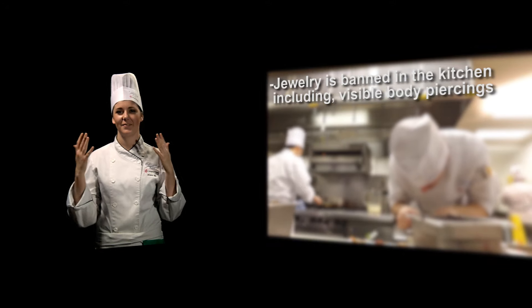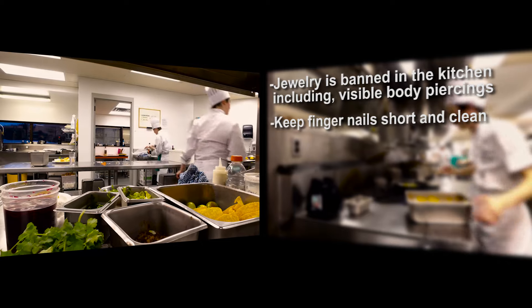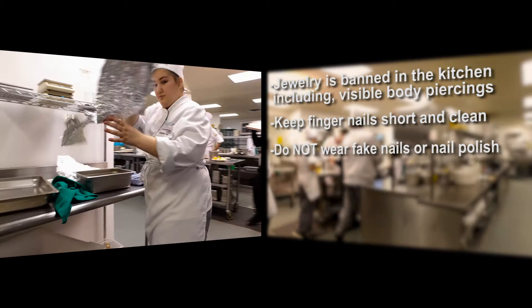Jewelry is banned in the kitchen. That includes any visible body piercings. Please keep your fingernails short and clean. Do not wear any fake nails or nail polish.